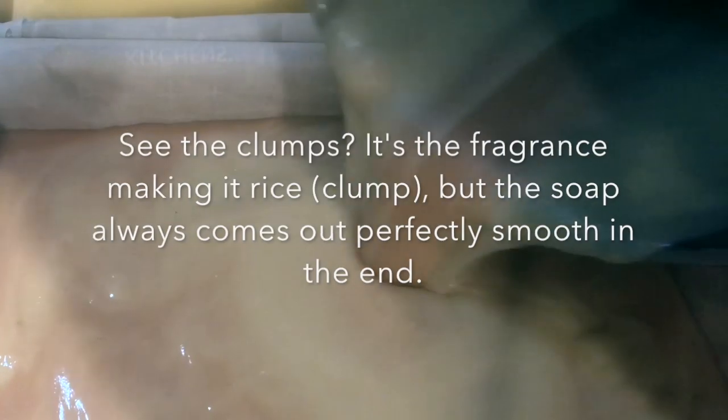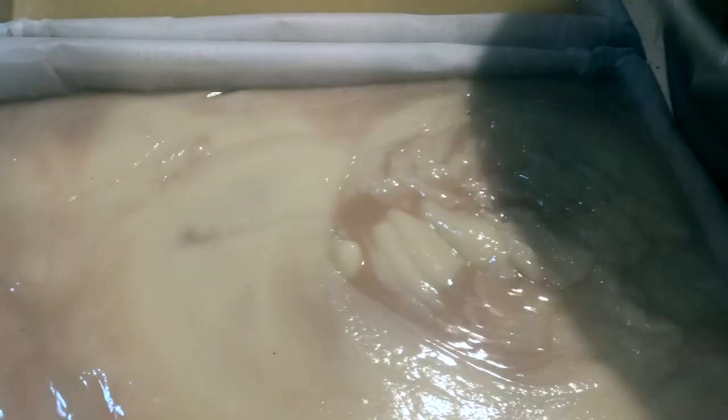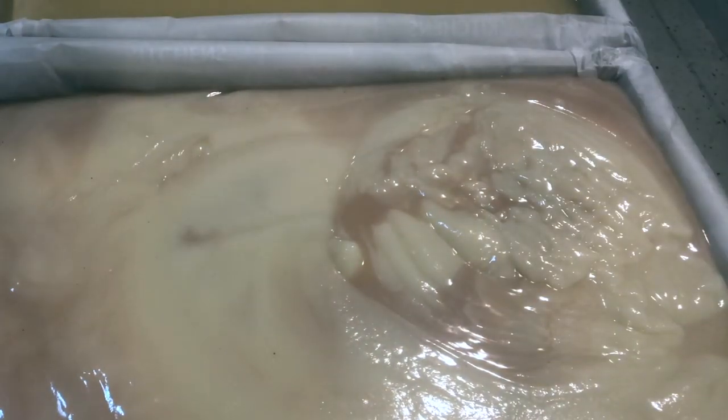We're just going to pour this in. You can see it got a little thick there at the end, which is not a problem. I'm just going to scrape this out and I'll be back in a second.